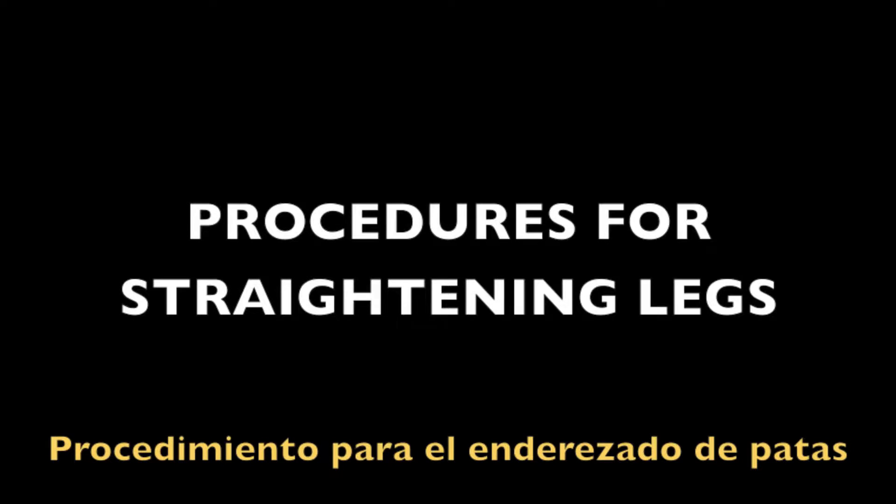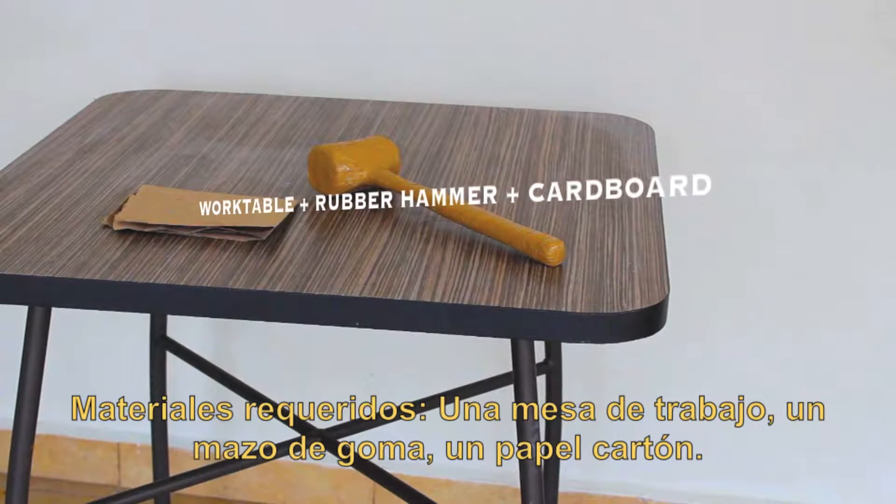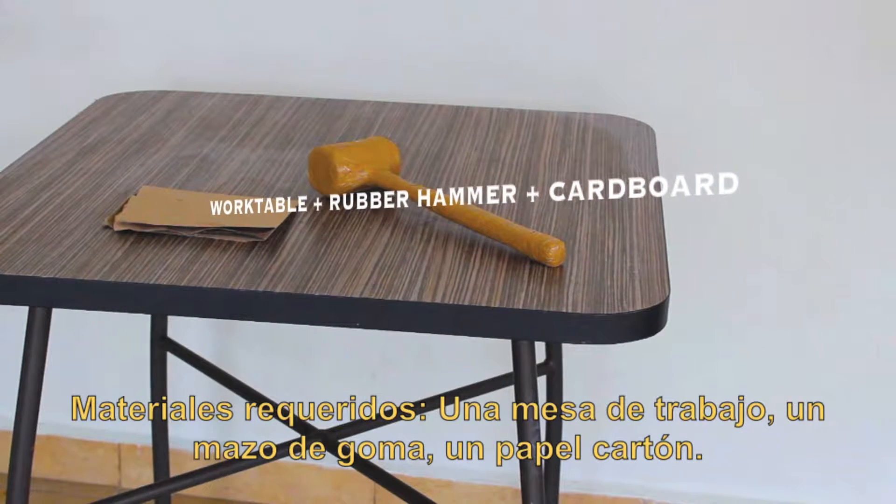Procedures for straightening legs. Required materials: a work table, a rubber hammer, a piece of cardboard.